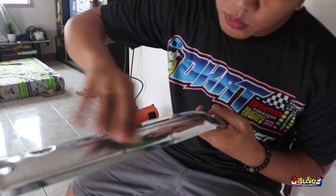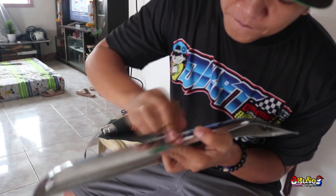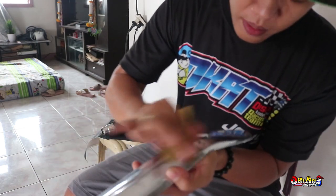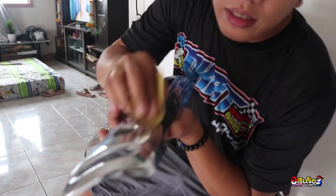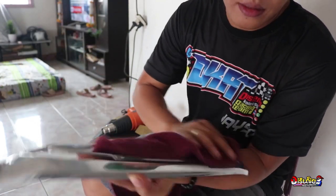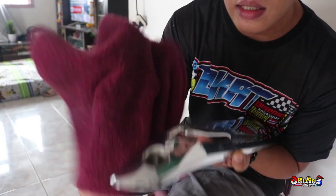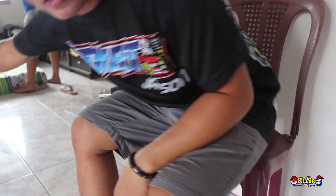Okay, liha muna yung gasgas. Hindi halata ang mga gasgas. And ngayon, punasan natin para mawala yung mga oil niya — yung basahan na mayroong gas o gasolina. Okay, simulan na natin. Let's go!